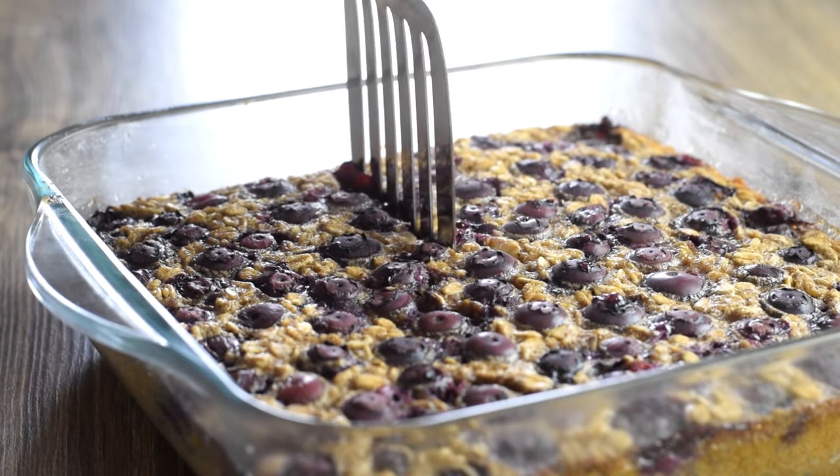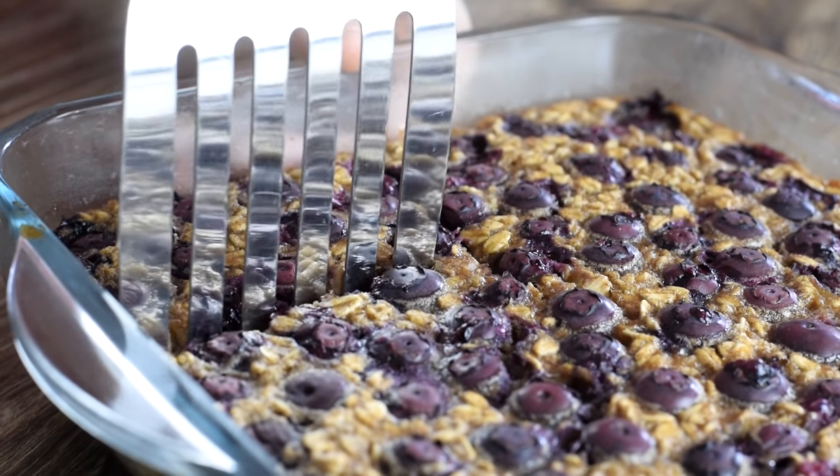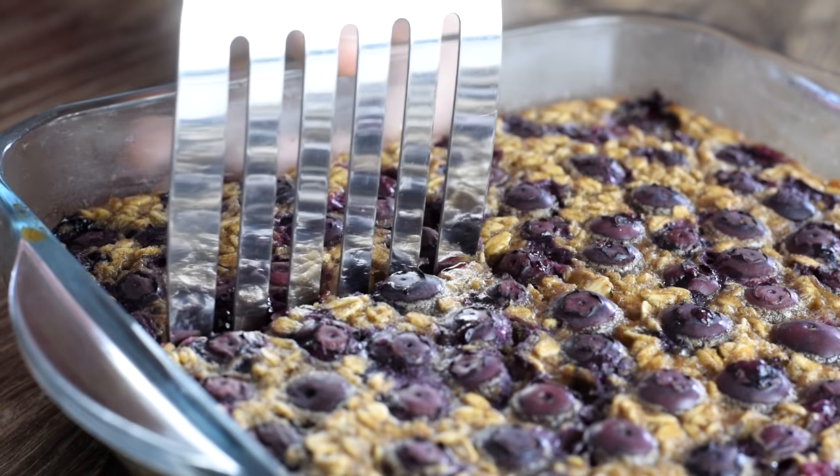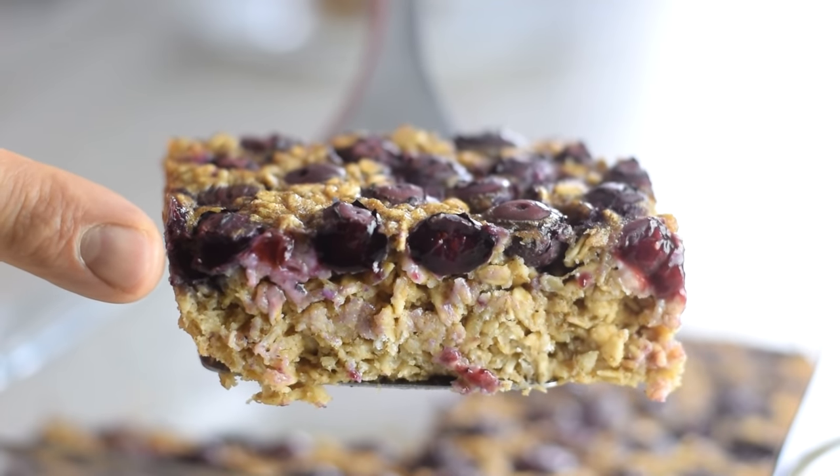Unlike any other oatmeal, this bake holds its shape really well so it can be sliced like a breakfast cake. The top layer is crisp and bursts with blueberries, but the oats are really tender and soft in the middle — so many textures.